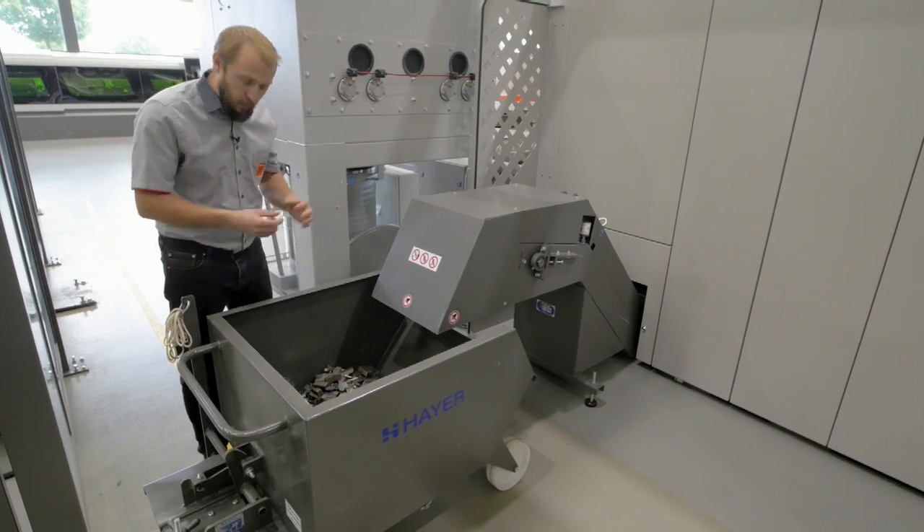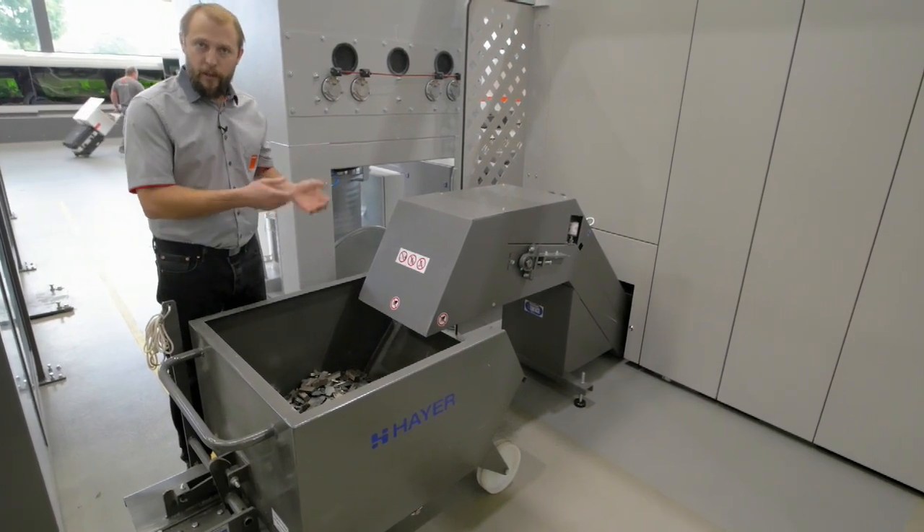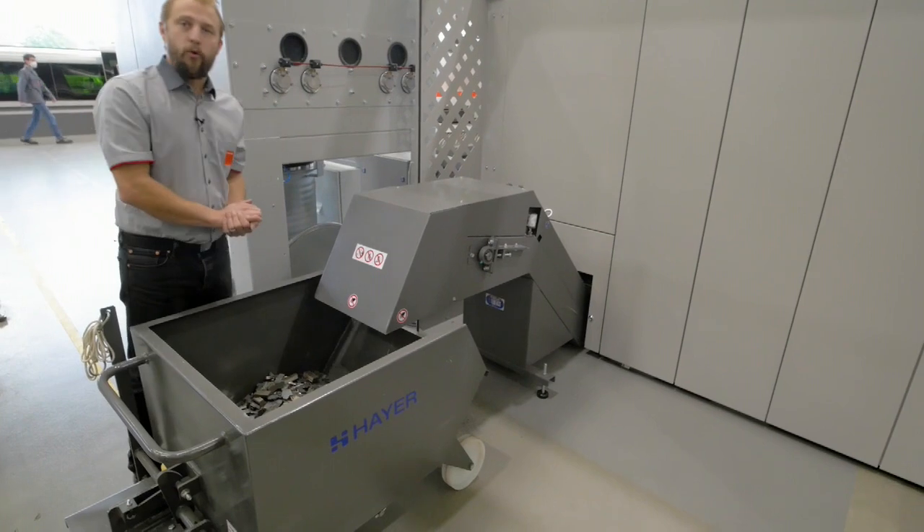Or in case we are cutting small parts that we don't want to fix with a micro joint, we just put a box here to collect them.